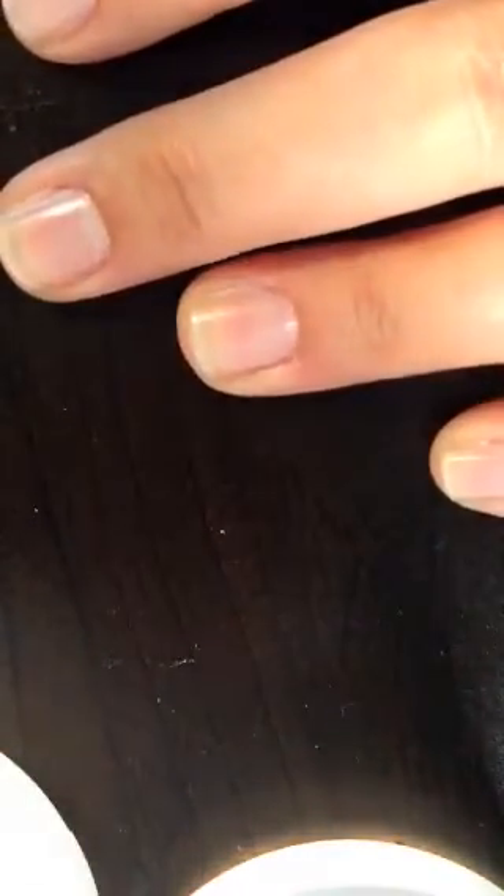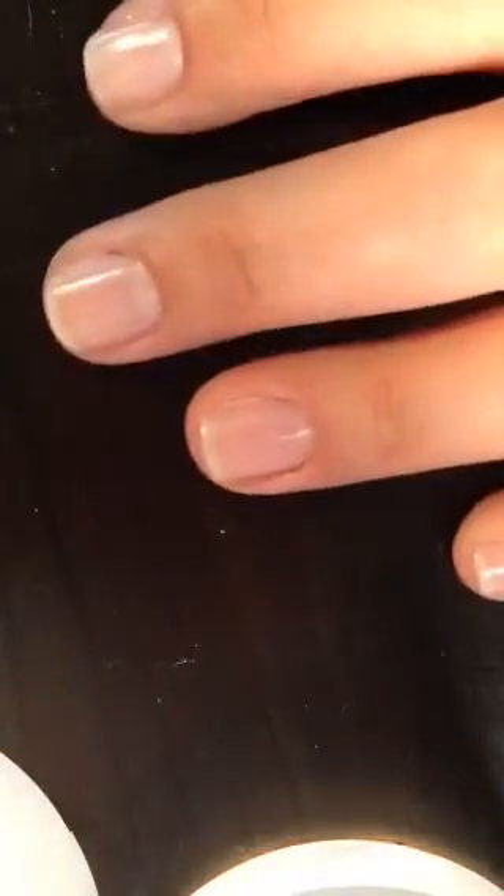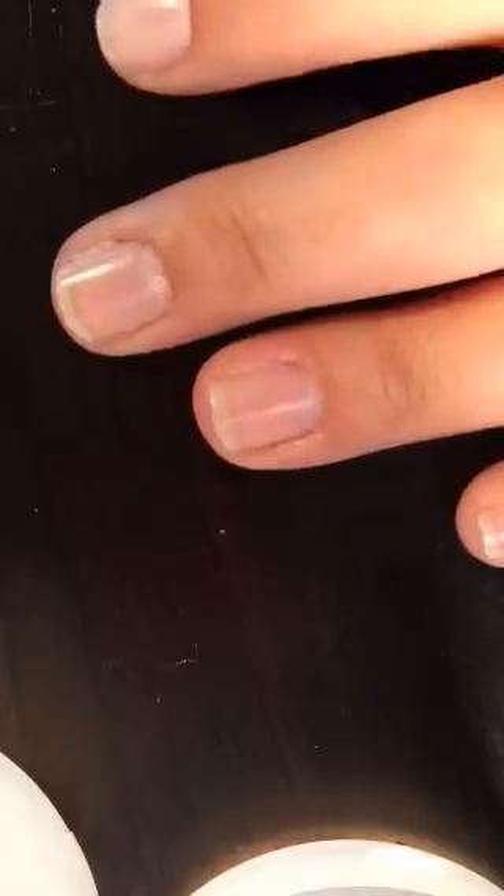I would show you guys my face, but I look a hot mess today, so this is why I'm trying to focus on my nails. As you see, they are prepped — they have the smoothing base coat on them.